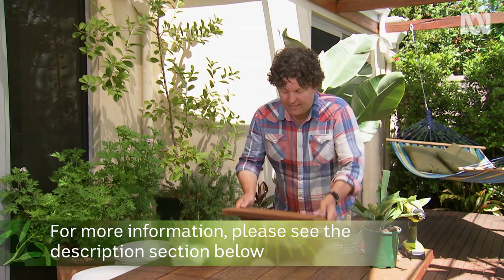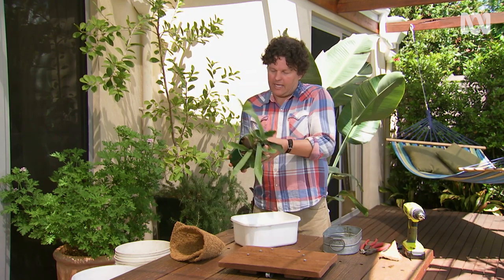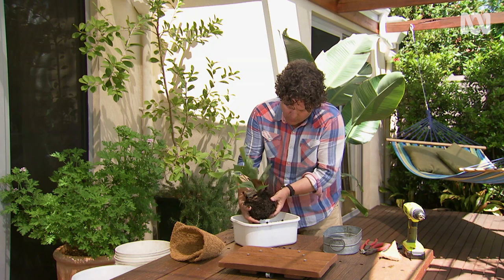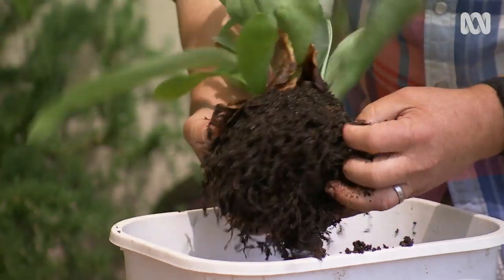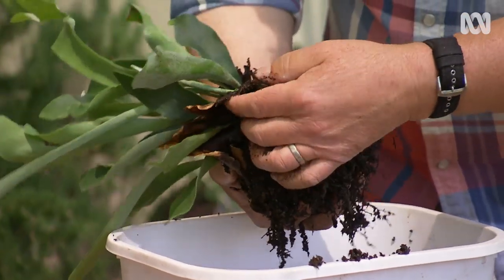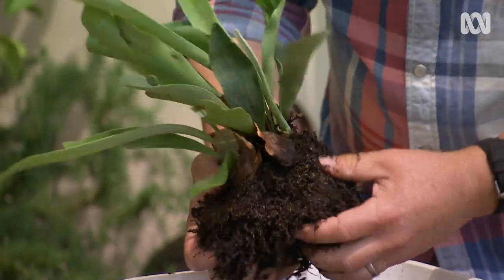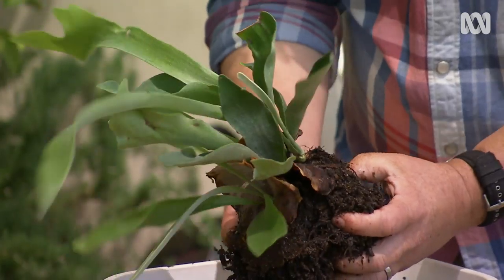Time to sort the plant out. I'll take it out of the pot carefully and scrape a lot of this media away. You can see the plant's got lots of fine roots, the fronds, and then these plates or scales, also known as shields, and that's what will eventually envelop the board and really hold it on securely. So I'm making sure I'm not taking those off.